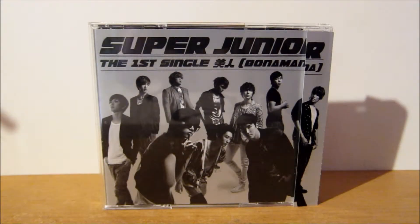Hey guys, so today's unboxing and review video is for Super Junior's first Japanese single, Be Jin or Bonamana, and this is the CD only version.